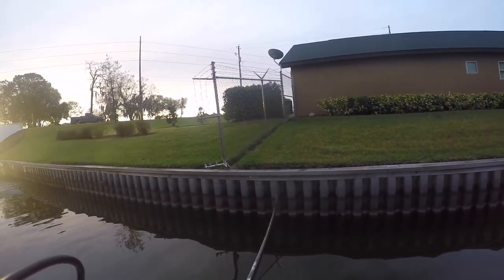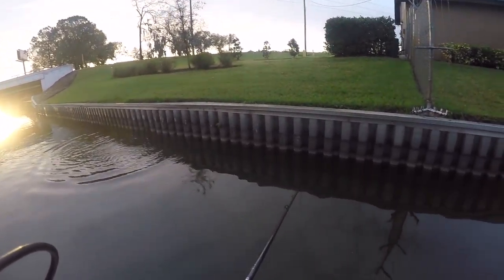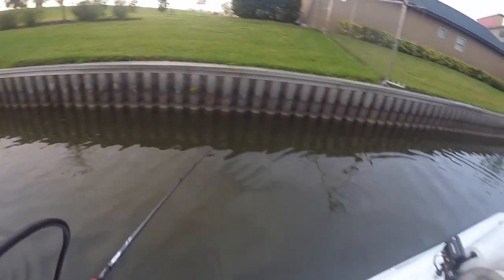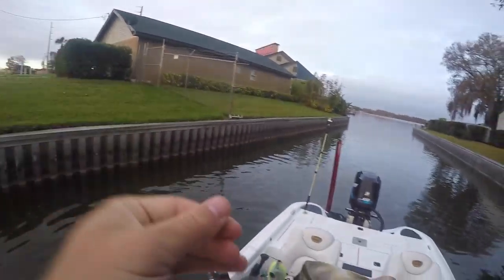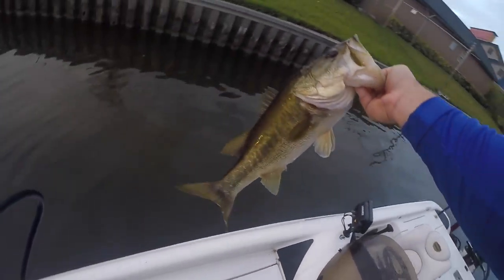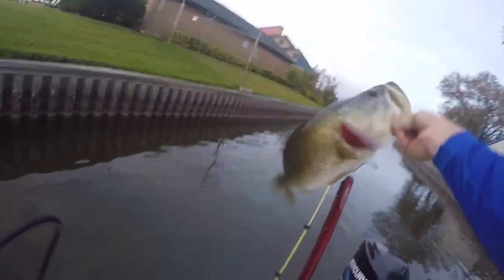That seems like a good one there! Oh, that is a good one — it's coming right to the boat! That's a good fish. Oh man, that's a good one — don't you jump! Watch the jump, don't come up! That's a nice one — right in the nose, wasn't going anywhere. Nice fish. Good fish, real good one.